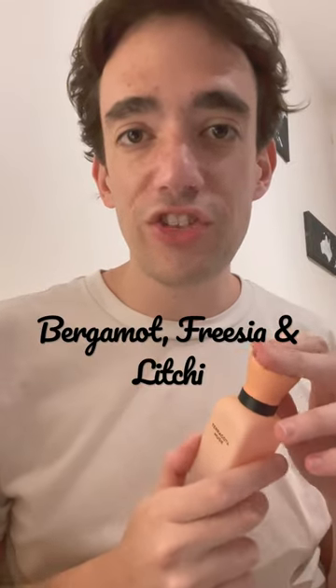Nice. I sense a really nice, unique floral smell. So this has top notes of bergamot, freesia, and lychee.